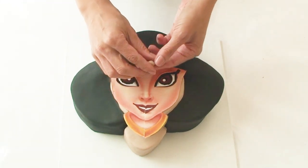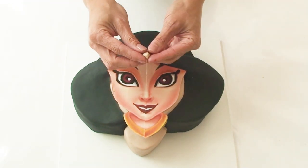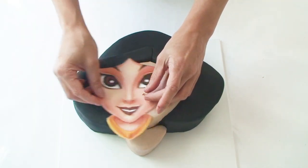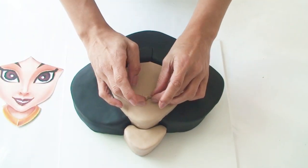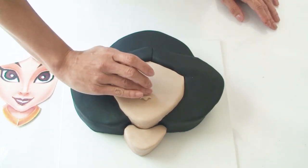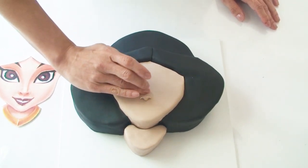For Jasmine's nose I've got a small piece of skin-coloured fondant and I'm going to mould it using my template as a guide to get the correct shape. Once I position her nose onto the cake I'm just going to blend the top of it so that the join is seamless.